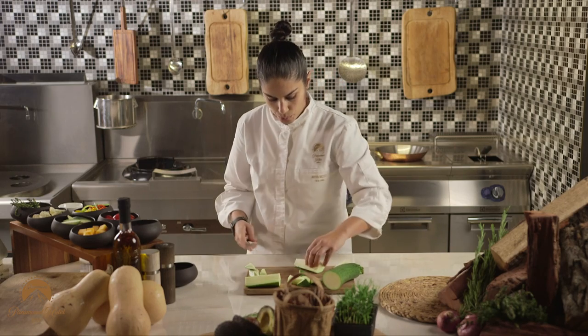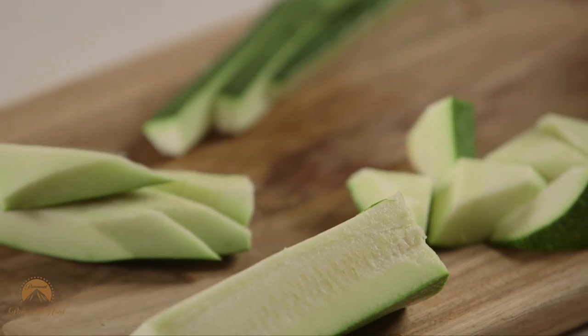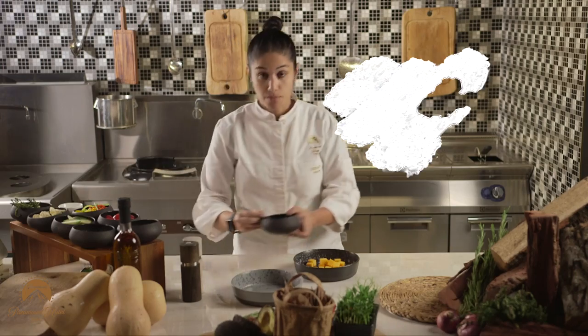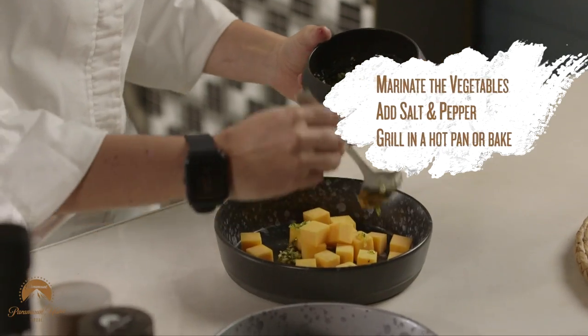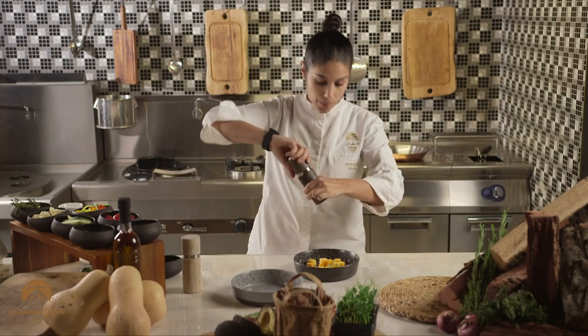I'm just showing some options that you can do in your house. Here I have my pumpkin. Here I have my marination. Spread it, and add some salt and some pepper.